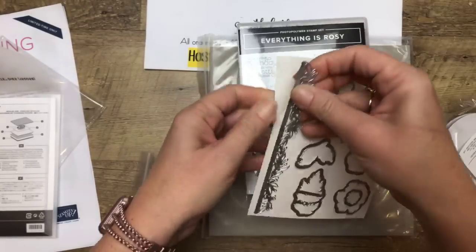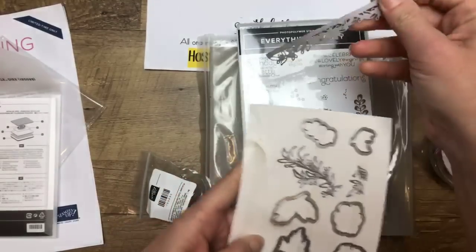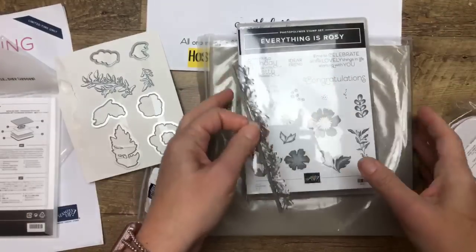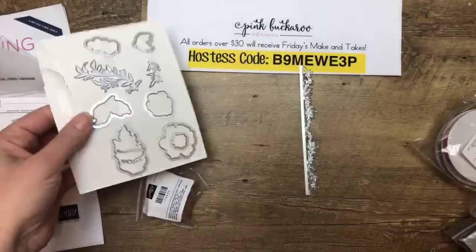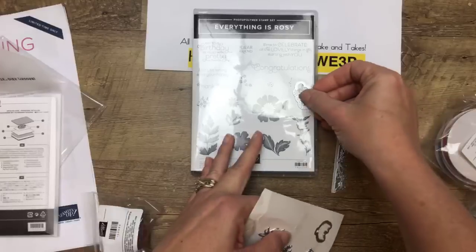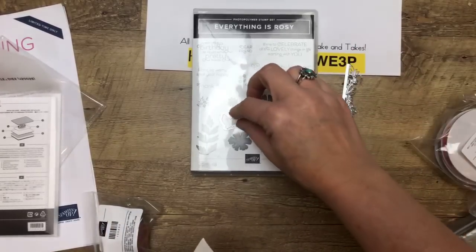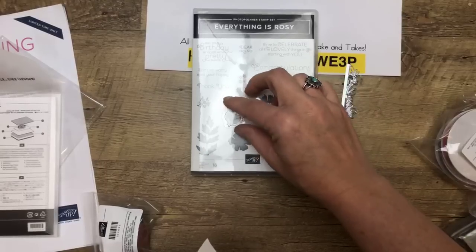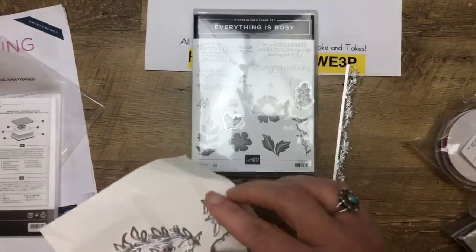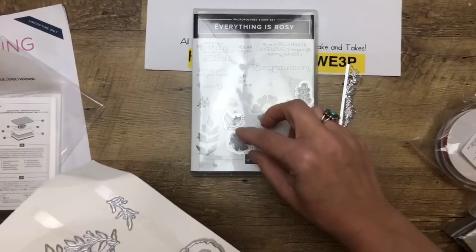Look at this — this is gorgeous. This is like an edge lit. Very pretty. So the framelits are going to coordinate with your stamps. See how pretty and how easy that is. I don't mind fussy cutting, but I do love when there are matching framelits.